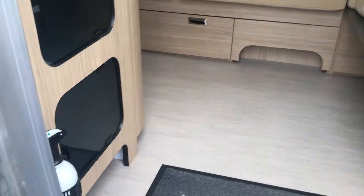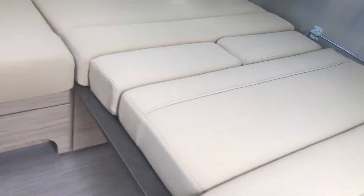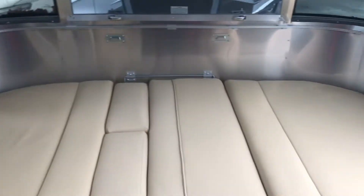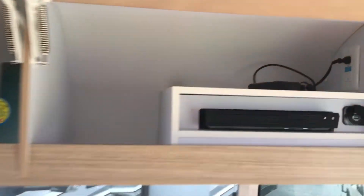Okay, now we're going to go inside. You've got little doors open here for storage. This is what it looks like when it's made down into a bed, so you sleep right to left across the trailer.